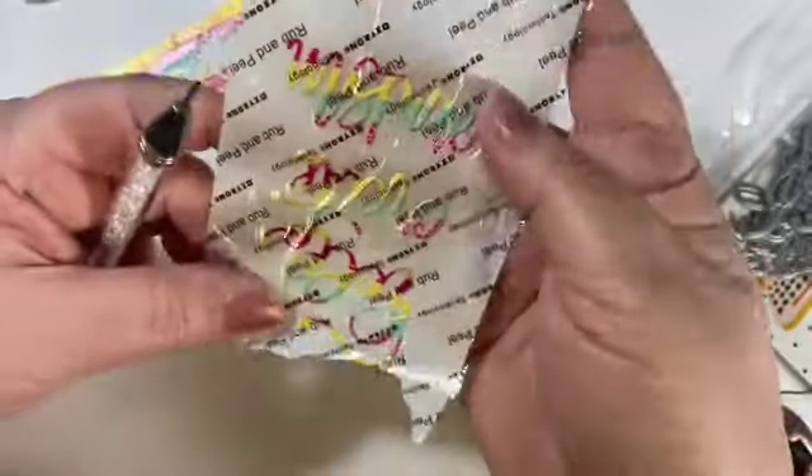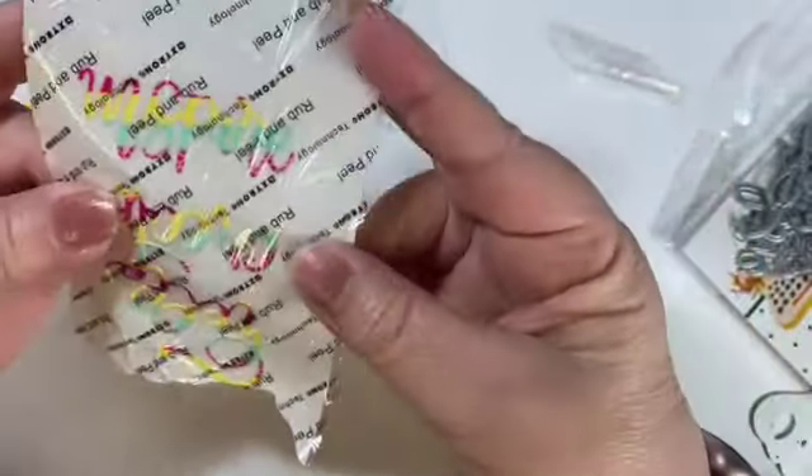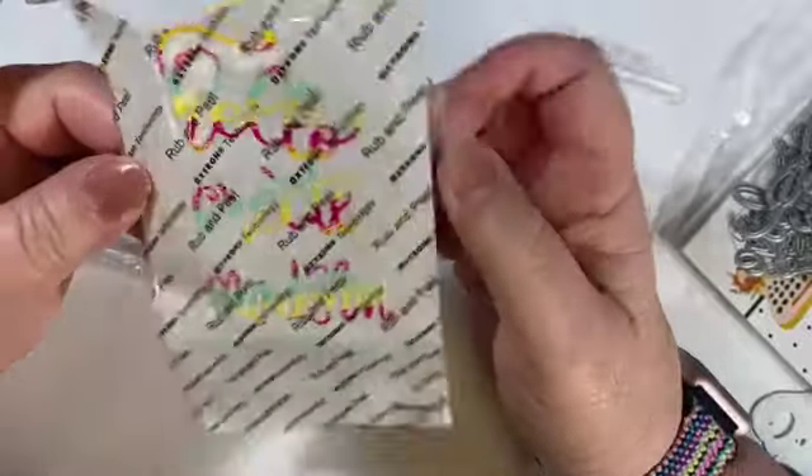Now I have these words as stickers and they're ready to go. I can just put them in my stash and use them whenever I'm ready to create.